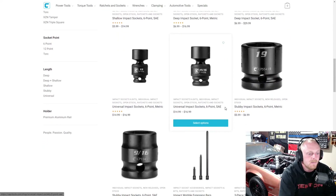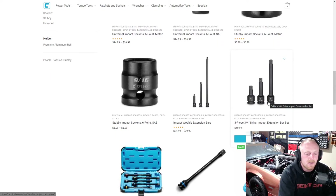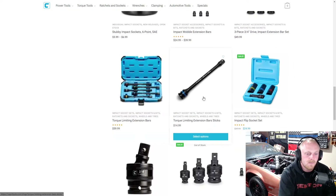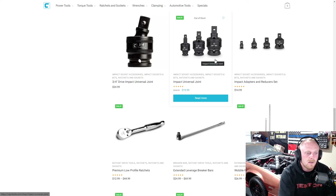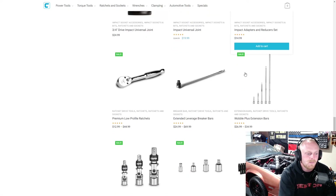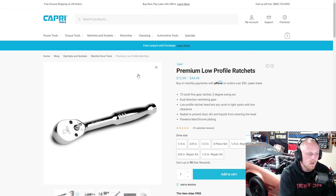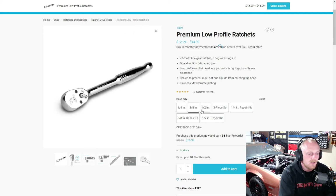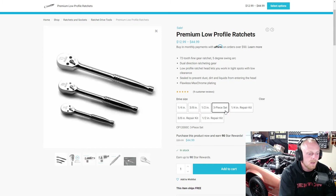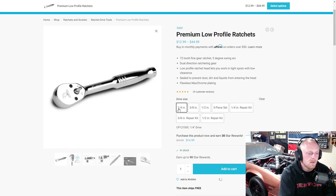Individual impact sockets, impact wobble extensions, impact regular extensions, some torque sticks, a flip socket set with decent pricing, universal impact adapters, wobbles, and adapters and reducers. They also have their premium low profile ratchets — still 72 tooth, but nothing wrong with that. 72 tooth is really the lowest tooth count I ever use. Nice clean ratchets available in quarter inch, 3/8, and half inch drive. The three-piece set is $45, with the individual quarter inch at $15, 3/8 at $17, and half inch at $23.